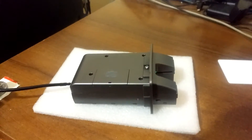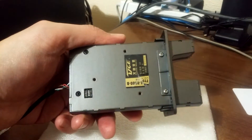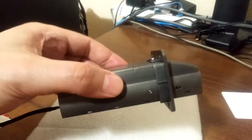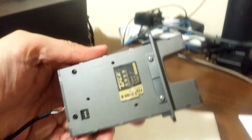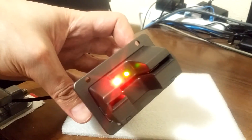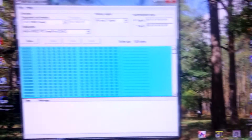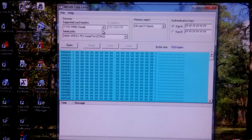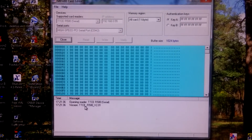The last one is the TTCE-R500. It is also a combo-style reader with a nice elastic enclosure, so everything is inside. It has a serial connection on COM2. We can see the version string.